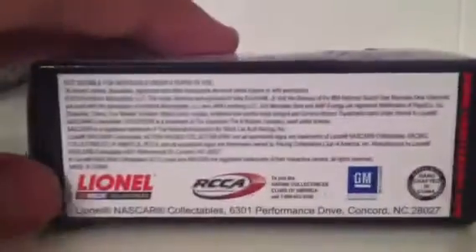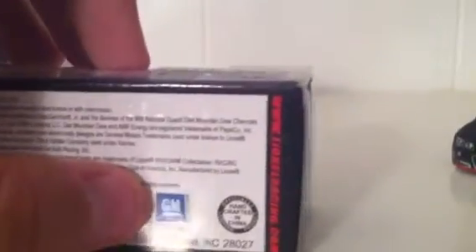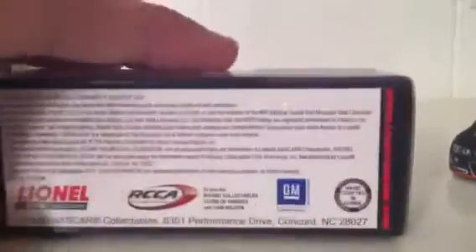Barcode, NASCAR logo. Axe Racing Collectibles, the NASCAR hologram, warning choking hazard — small parts, not for children under 3 years. Lionel NASCAR Collectibles, RCCA — to join the Racing Collectibles Club of America. GM official licensed product, officially handcrafted in China. Lionel NASCAR address and LionelRacing.com.